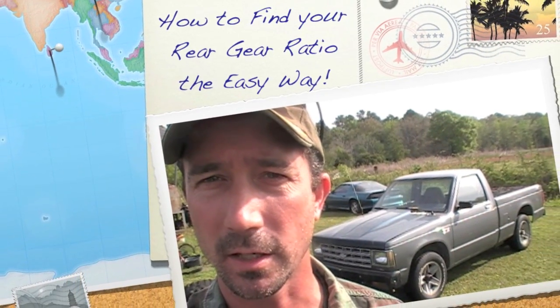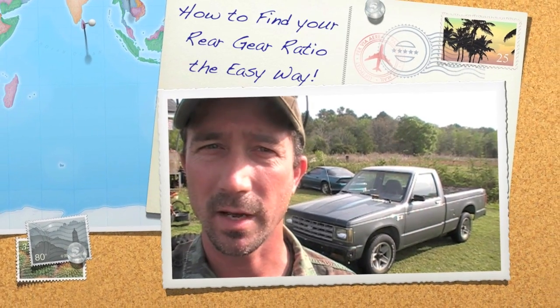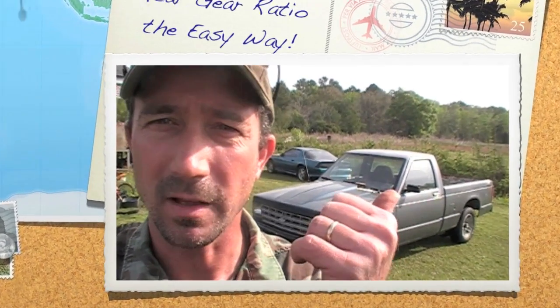Chud 327, and today I'm going to teach you how to check your rear end gear ratio — the easiest way ever. I don't even know mine, but we're about to find out.